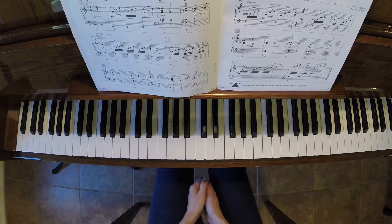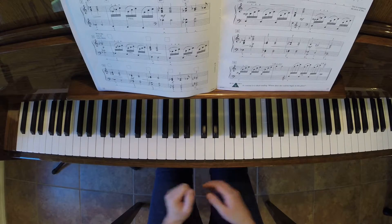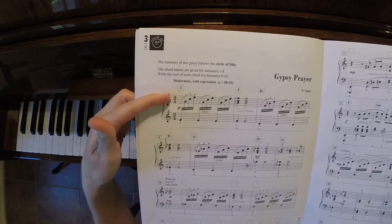Again, that was Gypsy Prayer. Really beautiful piece. I love the chords. I love that they've written the chords above each measure.